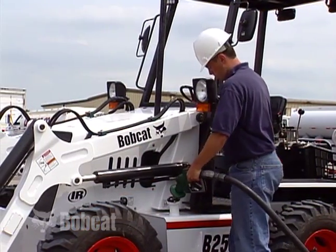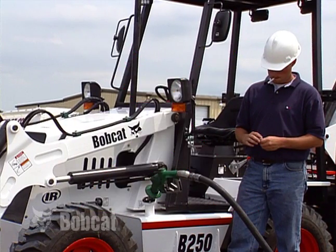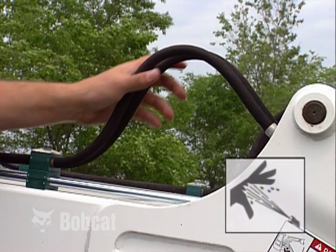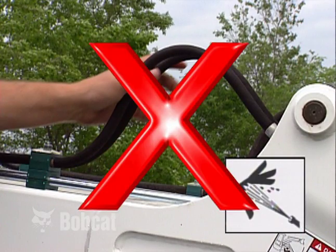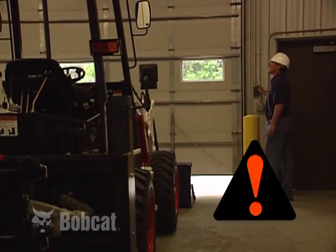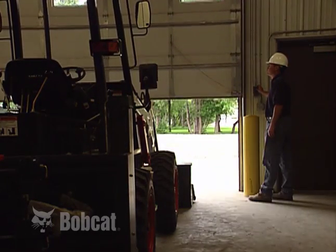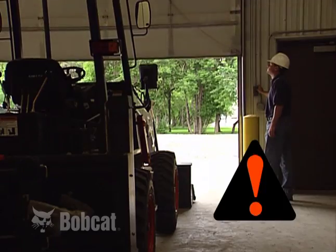Always stop the engine and let it cool before refueling. Do not smoke when fueling. Never check for hydraulic leaks with your hand — leaking fluids under pressure can penetrate the skin and cause serious injury. If you must work in an enclosed area, make sure you have adequate ventilation. Exhaust fumes can kill or cause serious illness.